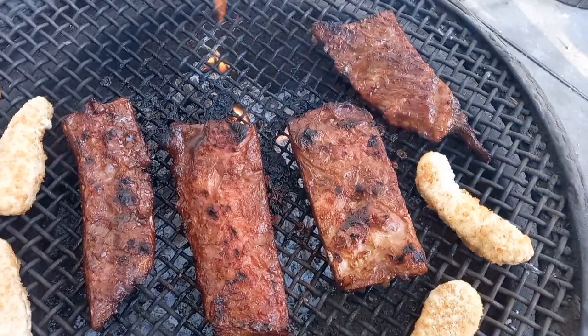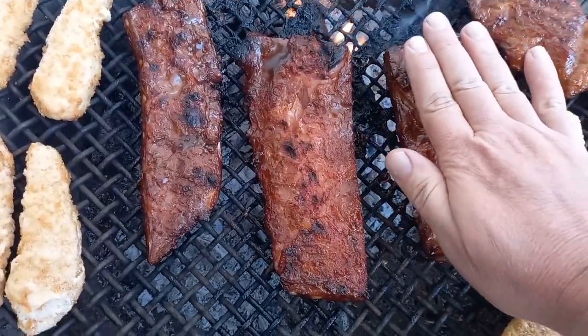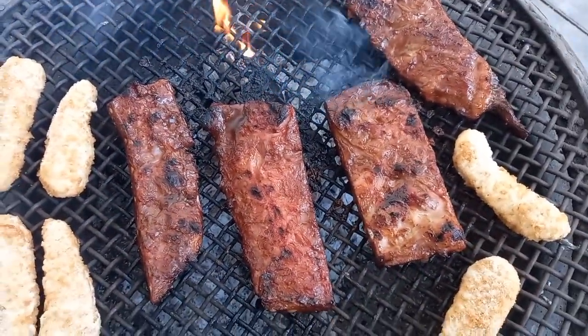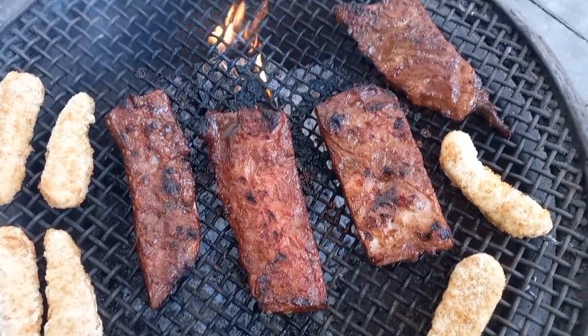The ribs are two kilograms but it's still a bit light, so I added some chicken strips and I'll just add marinade on everything, and hopefully that will be okay.